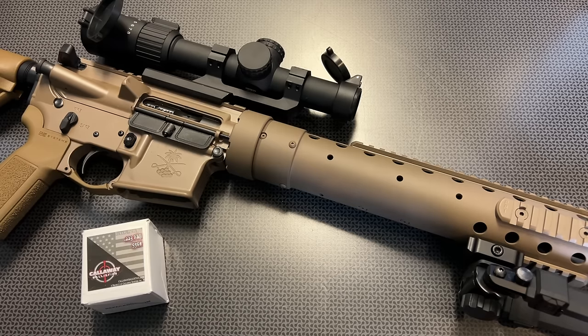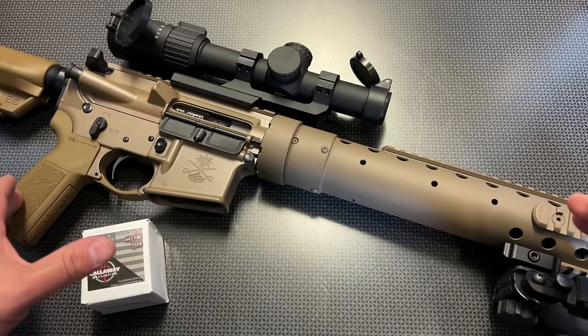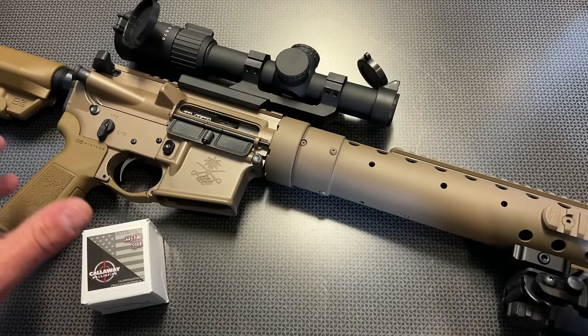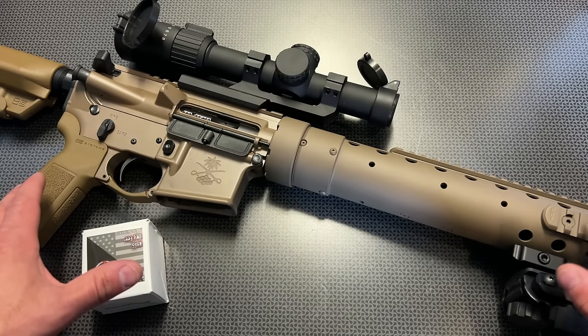Recently, PSA is doing a ton of clone builds, and this is a variation of the Mark 12 Special Purpose Rifle. That was actually in service with the United States Special Forces Operations in a designated marksman role until about 2017. There are a ton of variations, and we are looking at the Mod S version with that 14.5-inch pinned and welded barrel. So this is going to be a cloned build, but it also has functional and practical purposes in everyday arsenals still to this day, especially with the components used on this particular setup.